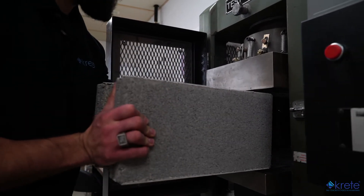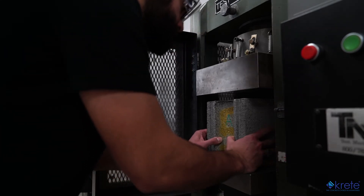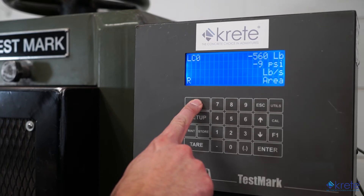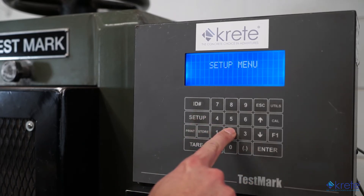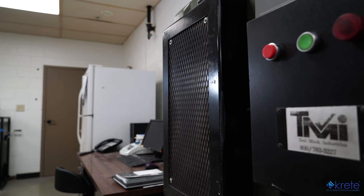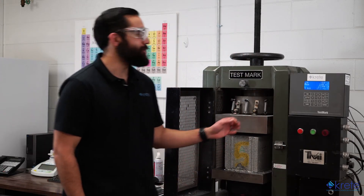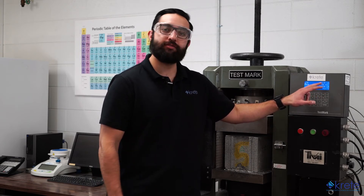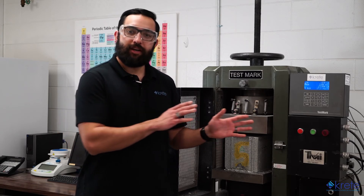That loading rate will let us complete the test in roughly two minutes to meet spec and give us a little leeway in case the block is stronger. C140 also states that the first block's results are valid as long as the second half of the load takes at least 30 seconds to break the block. We'll load it into the machine in the same orientation as it is to be used in the field, give it an ID number, enter roughly 60 inches squared of cross-sectional area, and start it up. The machine gives us both the total load in pounds and the compressive strength, but we'll confirm the actual compressive strength once we know the true surface area after completing the absorption section.